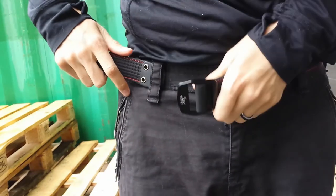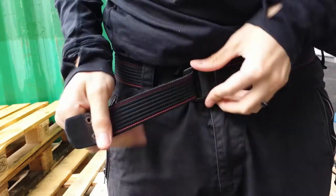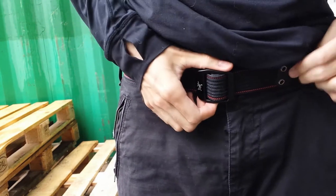Due to its construction without belt holes, this belt is micro-adjustable so you can adjust it in every way you want and you don't have to be stuck between two belt holes.